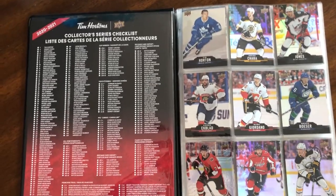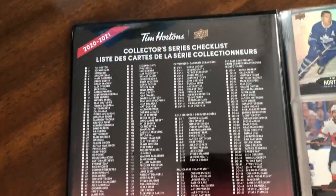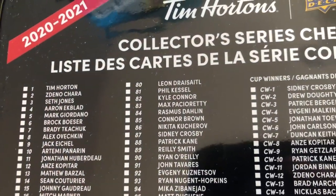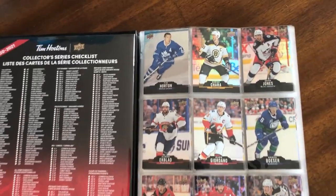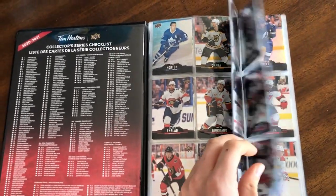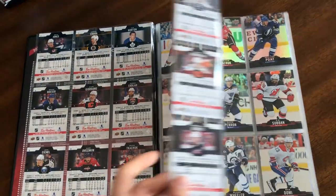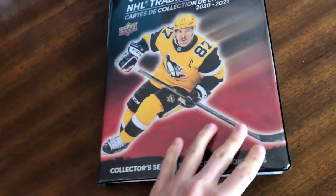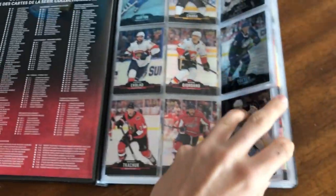This is the binder you can buy for $16.99. There's the full collector series checklist on the side that outlines all the types of cards. One interesting mistake is that number 84, listed as Rasmus Dahlin, is actually Jeff Skinner — someone confused a couple of Buffalo Sabres there. The binder is really great because it perfectly fits all the cards, though it's a little too thick and doesn't actually close properly, which is annoying. But it's the only binder to get.